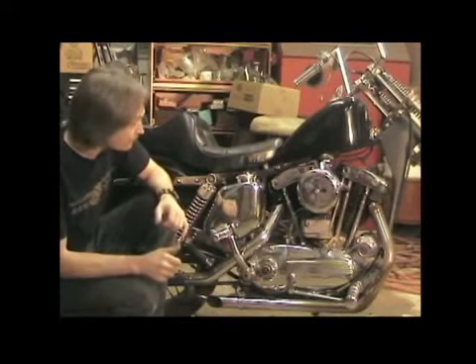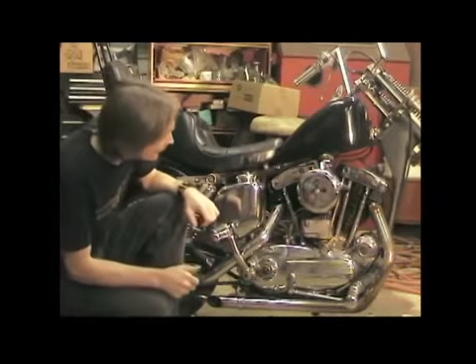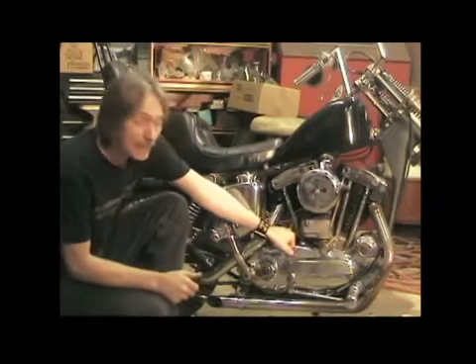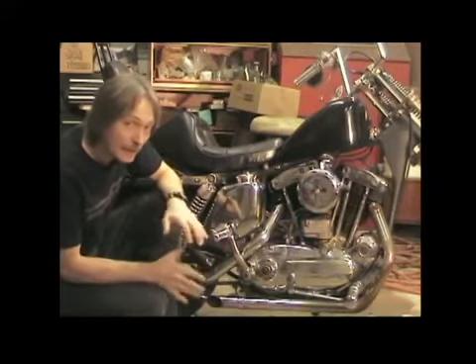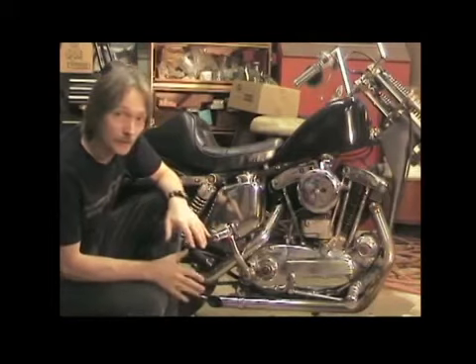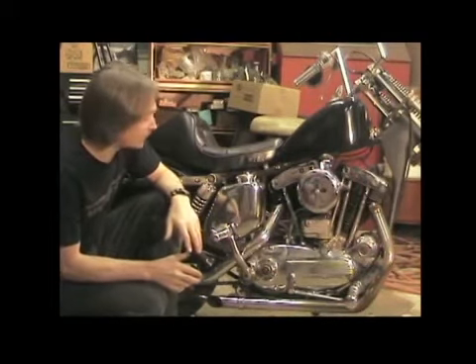I primed the oil pump. I did that by filling the tank. I've got clear rubber lines on so I can see what's going on with the oil to make sure it's pumping. Because like I said, I know nothing about this bike. I don't even know if it's run in the last 10 years. I don't know if the oil pump works or not.